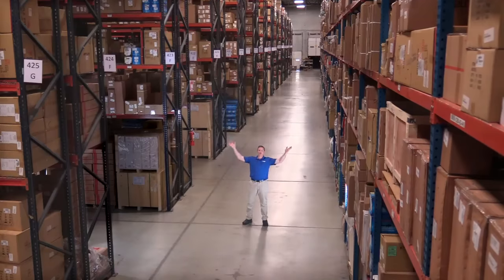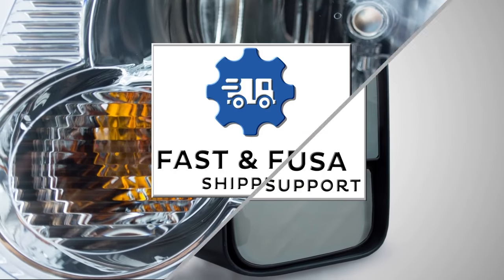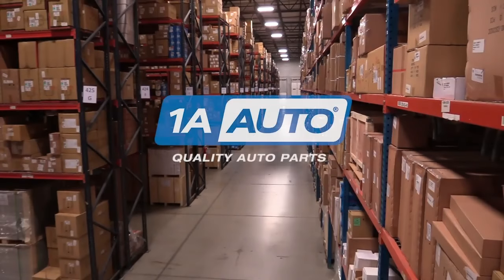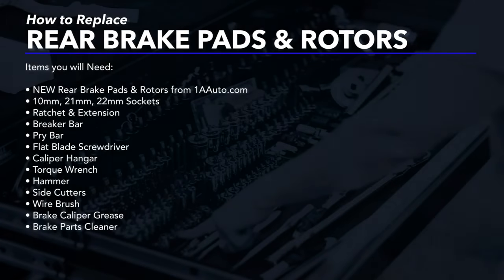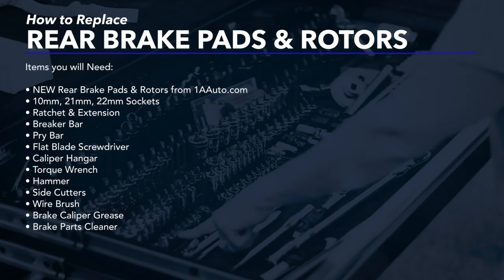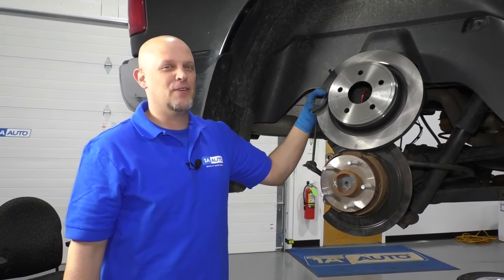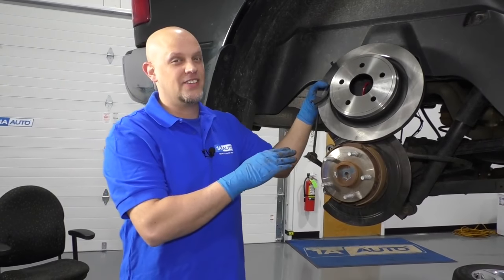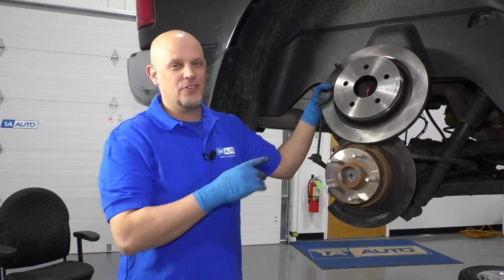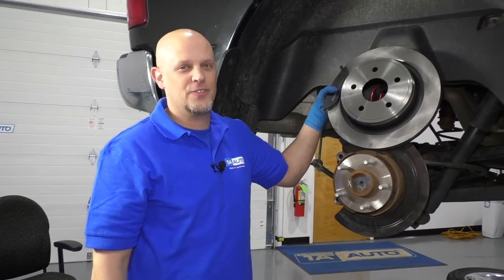Hi, I'm Mike from 1A Auto. We've been selling auto parts for over 30 years. What's up, guys? I'm Andy from 1A Auto. Today I'm going to show you how to do rear brakes on this 2016 Ram 1500. If you need these parts or other parts for your vehicle, click the link in the description and head over to 1aauto.com.